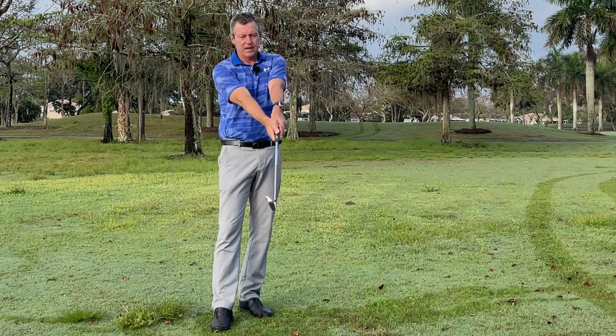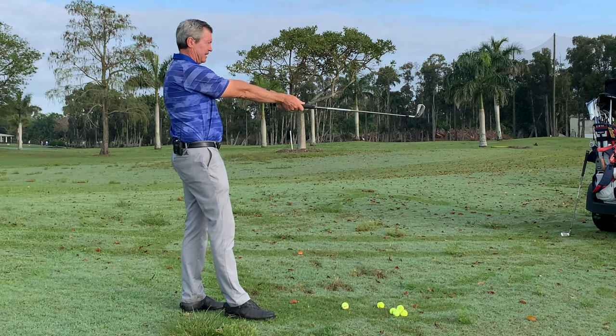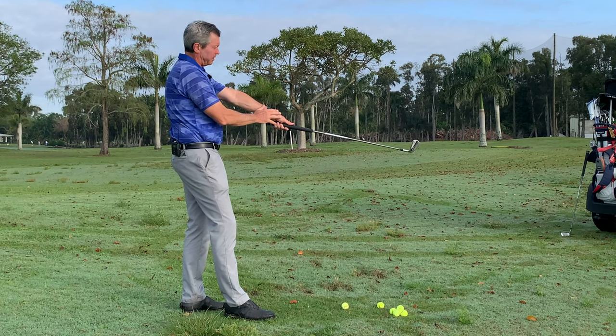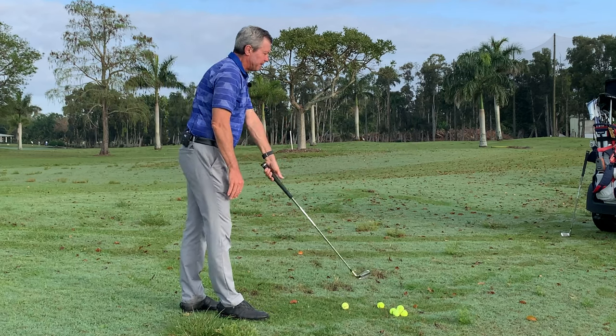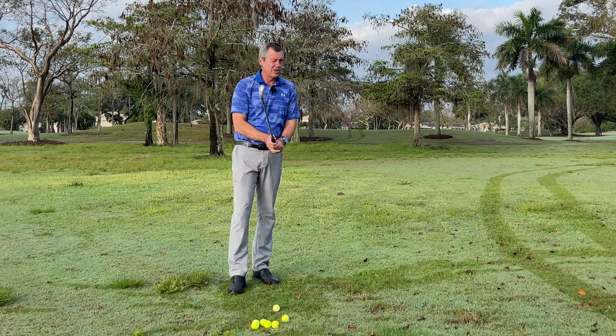It's as simple as learning to set up like this — just taking the club, holding it in front of you, and letting gravity do its thing so that the wrists are in an uncocked position. You may have seen Bryson DeChambeau playing this way when he won the US Open a few years ago. This is easy to do; the problem is people feel it's kind of strange in the beginning.